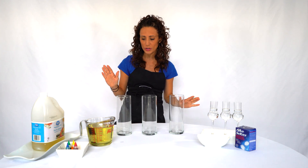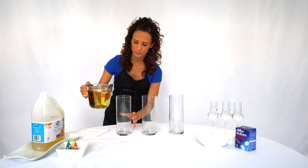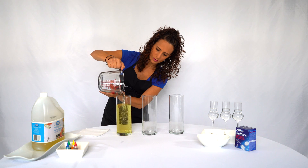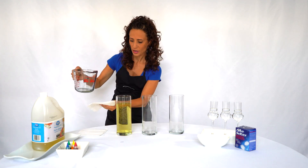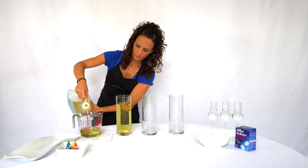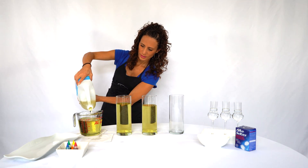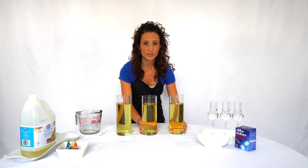The first thing we're gonna do is add a liter of vegetable oil to each of these containers. Let's start — we're gonna fill it up pretty much almost to the top. Now let's do the other two. Okay, let's move these to the side so we can do our next step.